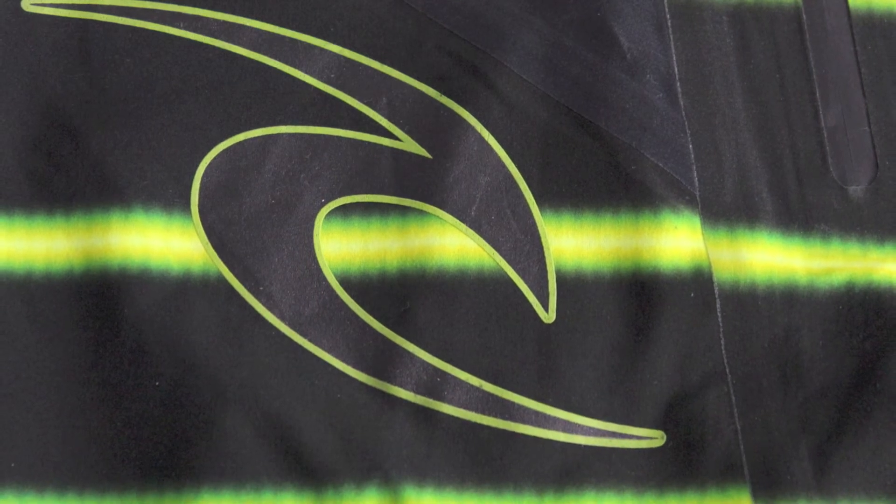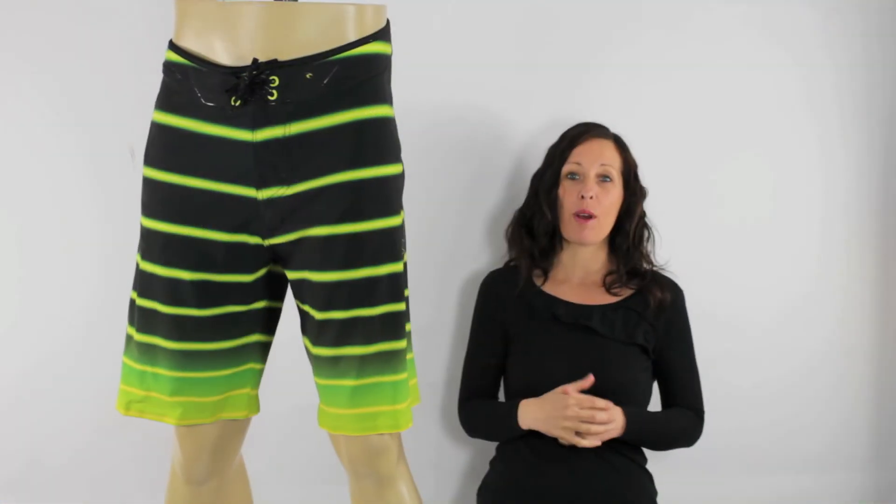These are Mick Fanning's signature board shorts for 2012 — Rip Curl's ultimate boardshorts.